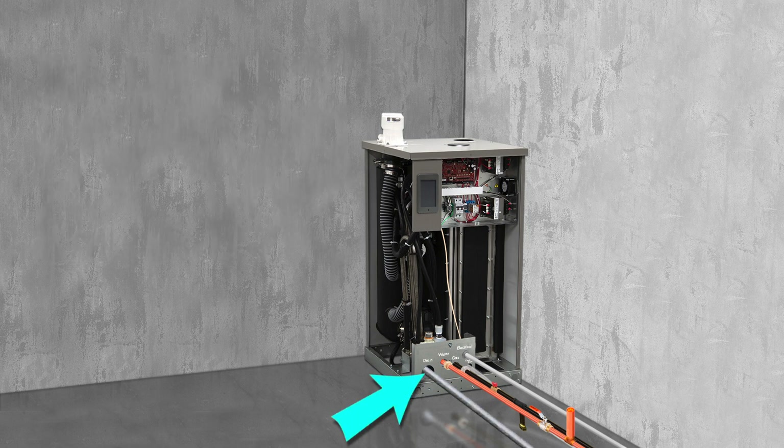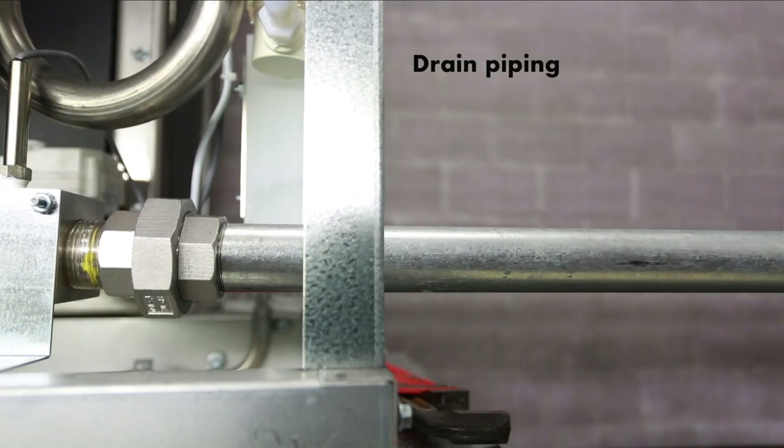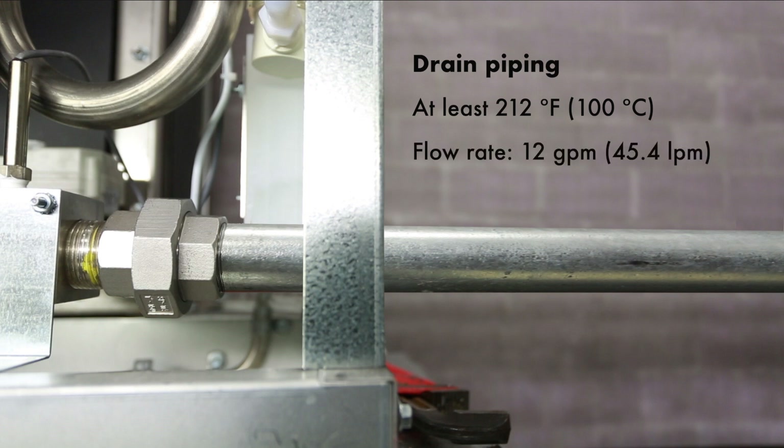Drain and overflow are piped through the same outlet in the drain manifold. The connection is a 1 inch pipe thread for all models. While all models are designed with built-in drain water tempering, Dry Steam recommends any non-metallic drain line material be rated for at least 212 degrees Fahrenheit continuous operating temperature, and large enough and pitched enough for a flow rate of 12 gallons per minute.